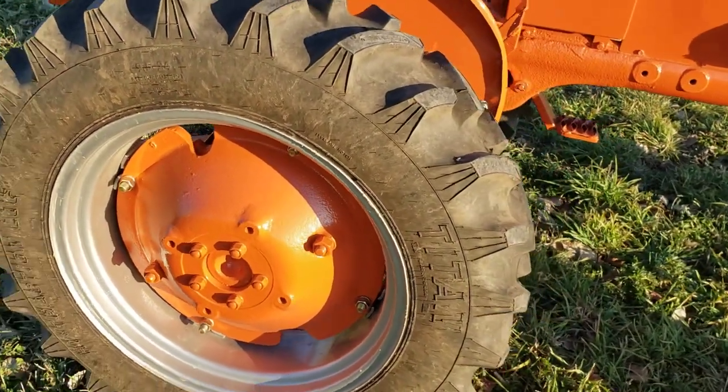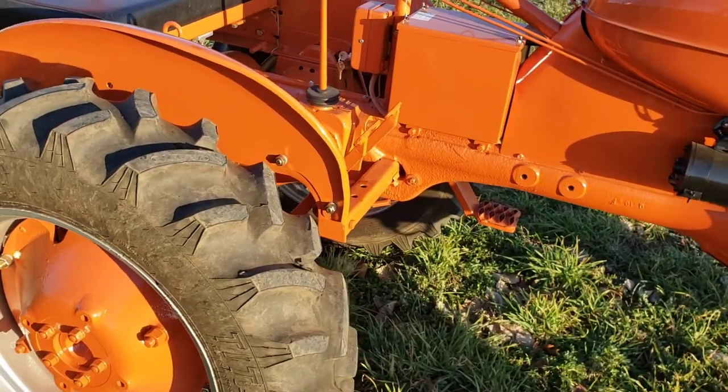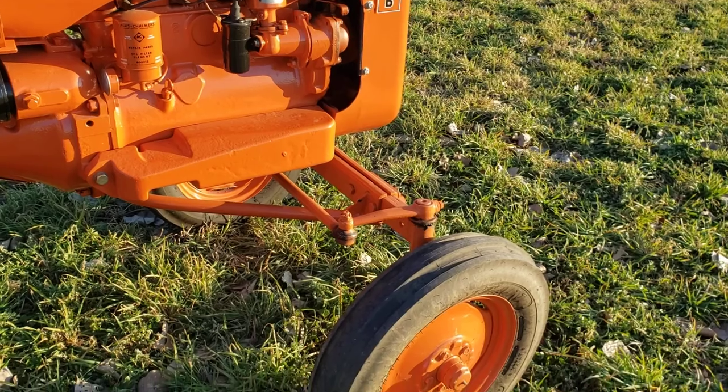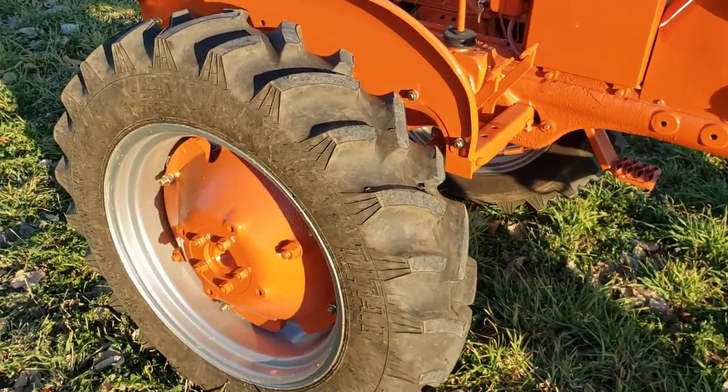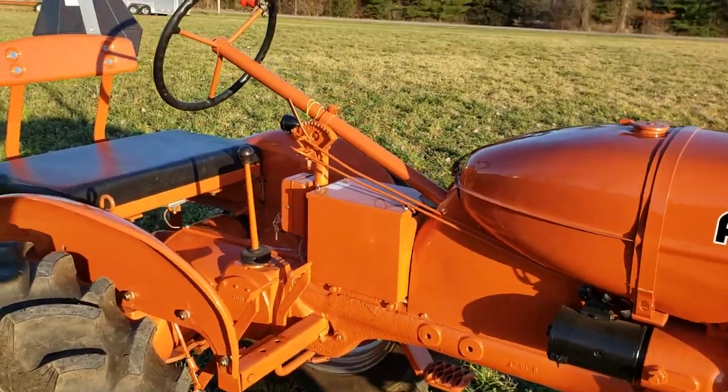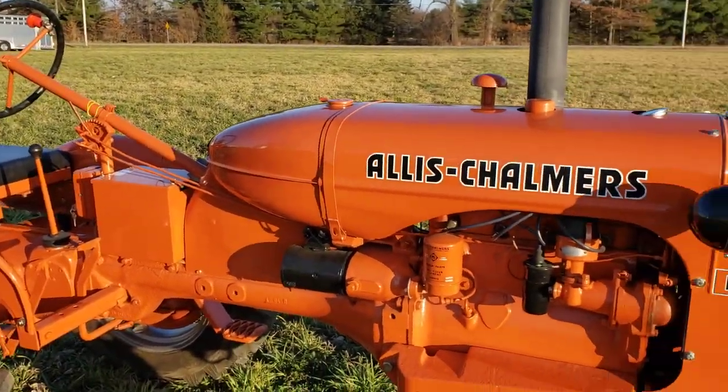I get a lot of questions with people saying that it's an Allis-Chalmers C because it has an adjustable wide front and the dished rear wheels. Those are both factory options, and it is in fact a B.